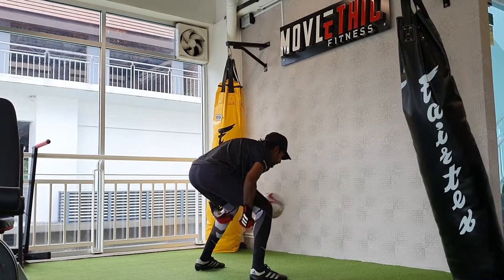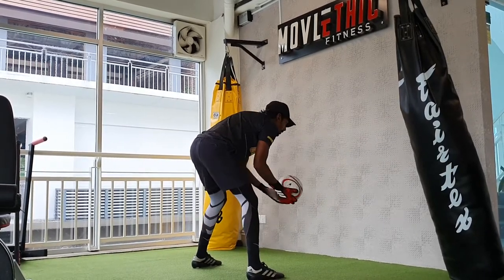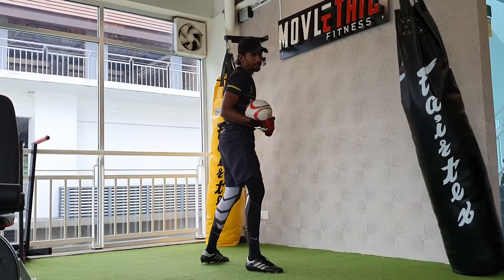Throw against the wall, catch it, throw, catch. Throw it against the wall, catch it at the back, throw it and catch it. Try to go as fast as you can guys — throw, catch, throw, catch.